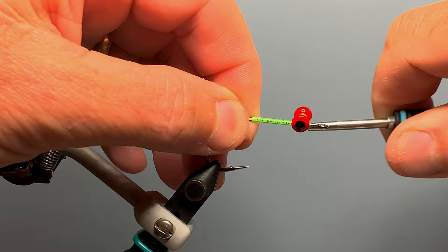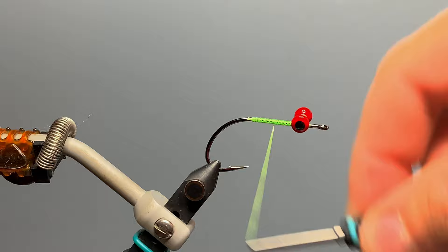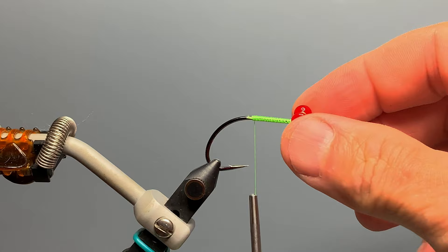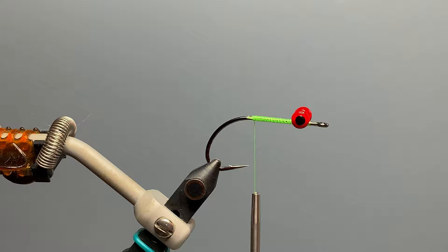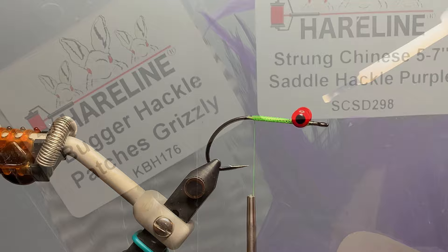Then we make a few stirrup wraps to tighten the eyes down, and some horizontal tightening wraps to tighten everything up. We move our thread back to the rearmost portion of our thread wraps and make sure the eyes are aligned perpendicular to the shank of the hook. For a little extra durability, we add some superglue — just a little dab at the top and the bottom. In this case, Fly Tyer's Z-Ment, which will help fix those eyes in place.